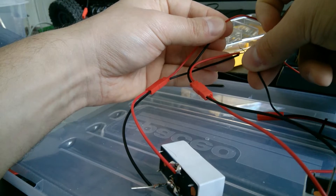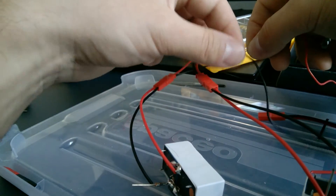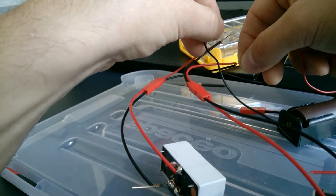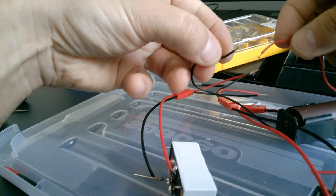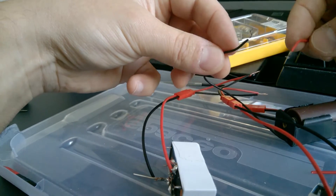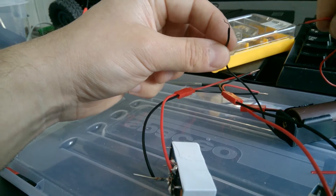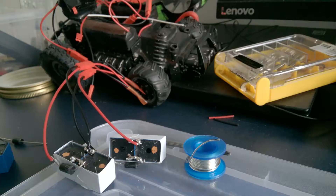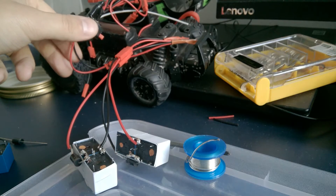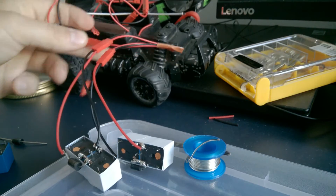I hear only one sound from one relay, and then another sound from a different relay. These two wires coming from the radio control change polarity because the control unit sends different polarity signals. Depending on the polarity, one relay works, and with a different polarity the other one works. Now I connect the wire from the RC car's remote control to my constructor — my set of relays.